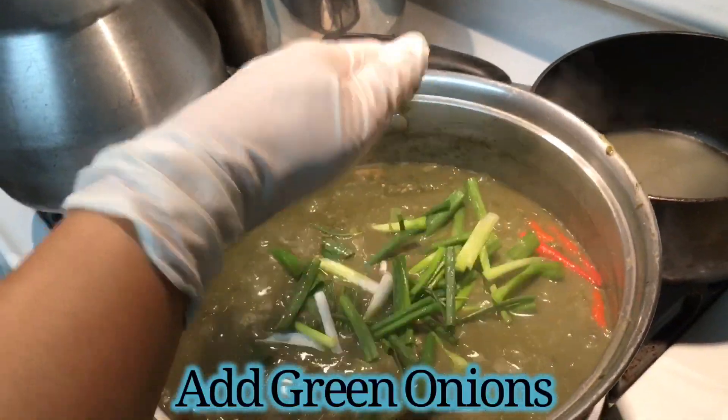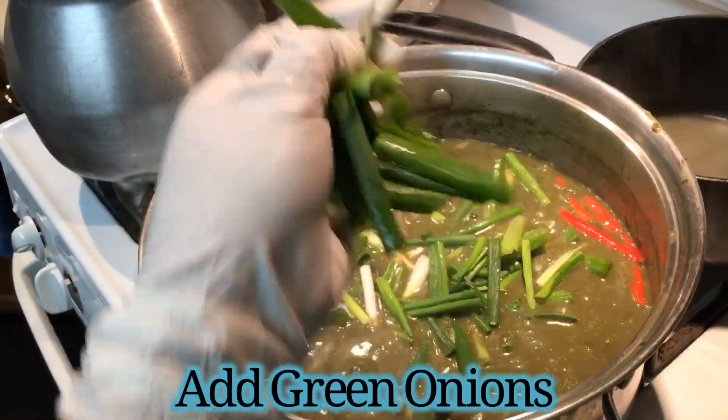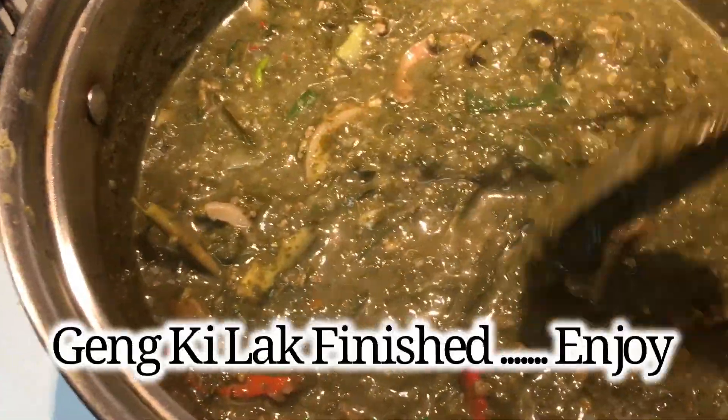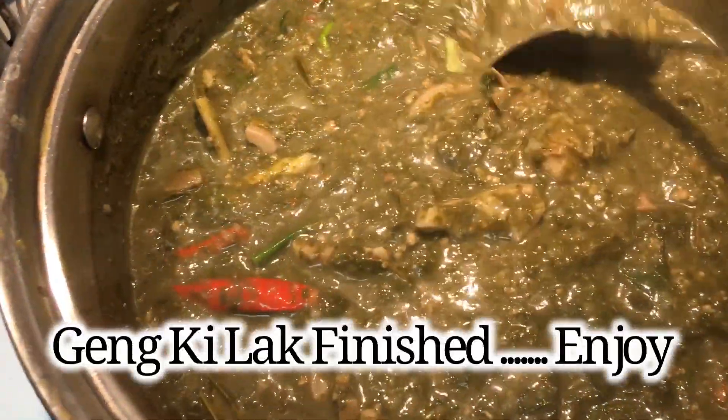Stir and season with some more fish sauce. I have frozen lemon basil — if you have fresh, that's the best. Add the lemon basil and green onion into the pot.